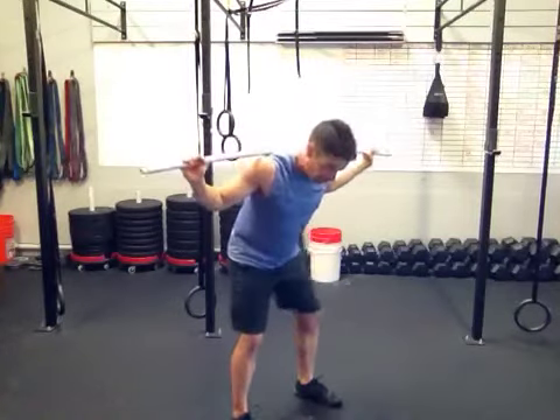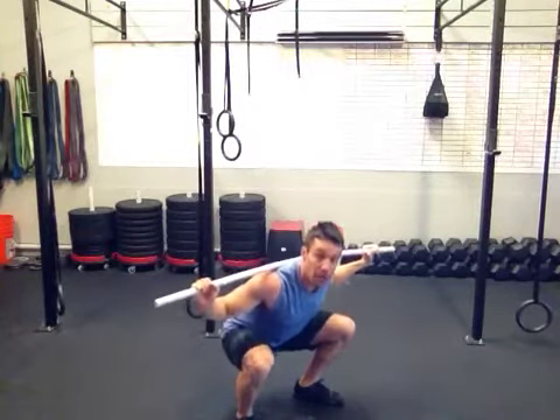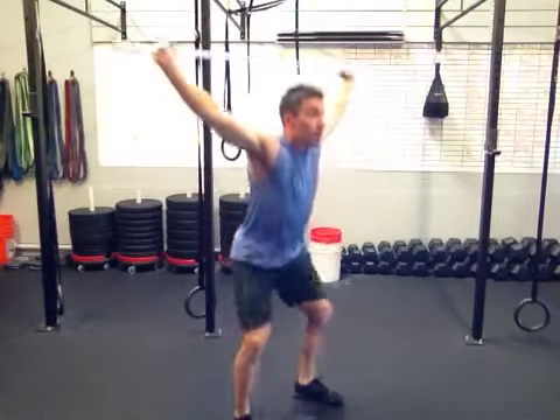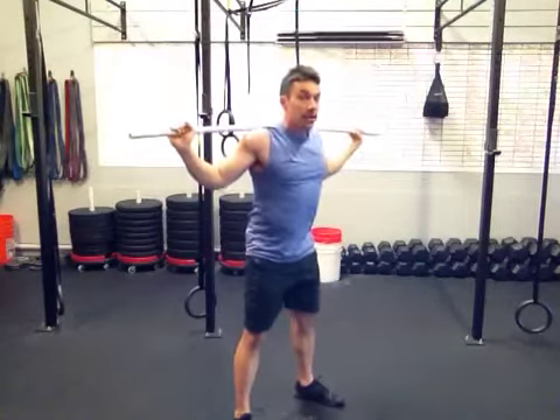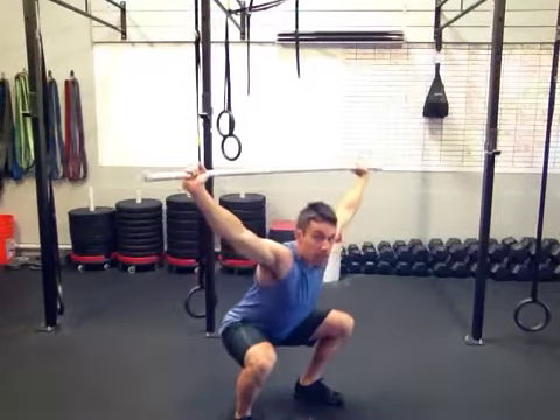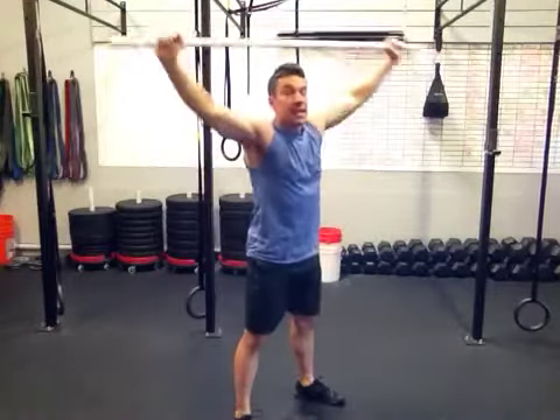Now the tough one — this is the last one to really challenge you. You're going to go down to the bottom of that squat, press up overhead, and stand up. Bring it back down onto the shoulders, keep everything tight. Chest up, drive up overhead, and stand up.